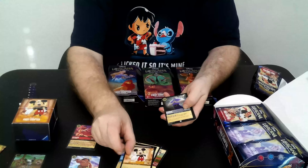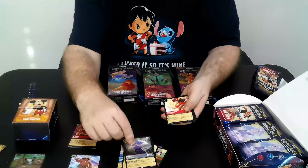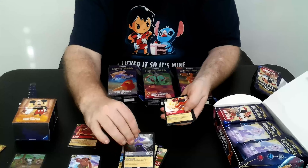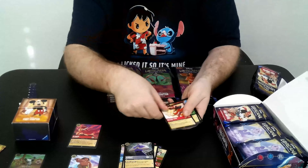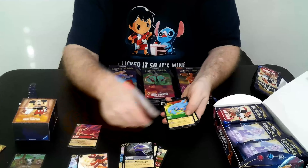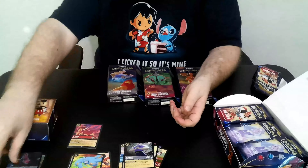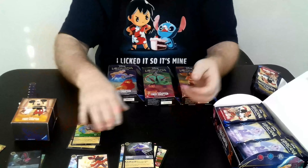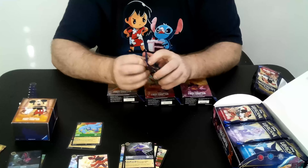Mickey Mouse, Star Key — something to keep in mind with him is his effect triggers with all Captain characters, not just Captain Hook. Speaking of which, we have a Captain Hook, we got a Genie on the Job, and our foil is Break — actually a Super — so we're up to two Supers already. That's off to a good start.